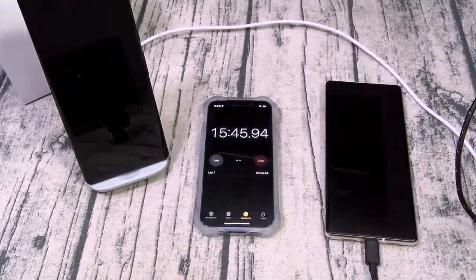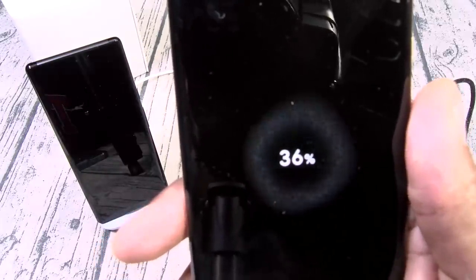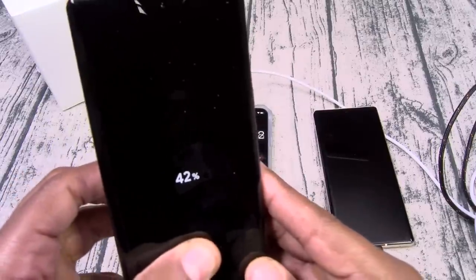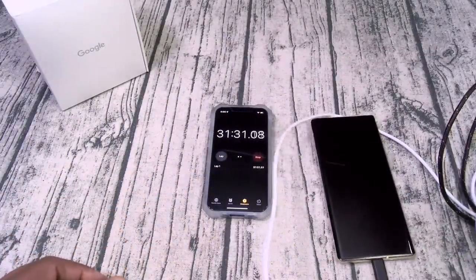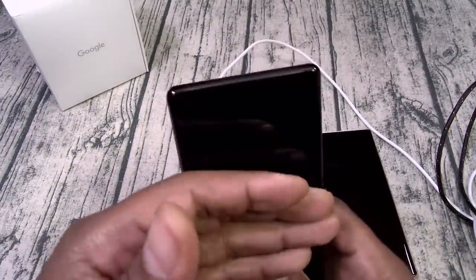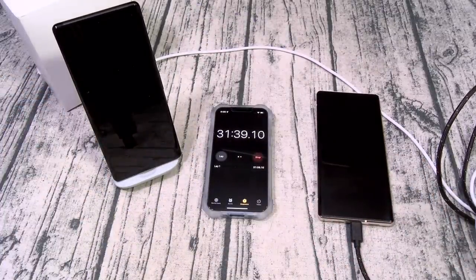Let's keep it moving. We just crossed over 30 minutes. With the 100 watt charger we got 36 percent, and with the Pixel Stand, 42 percent. So the gap is narrowing out a little bit. The fan is on in the Pixel Stand — the phone is a little bit warm, but not hot at all. Let's keep it moving.